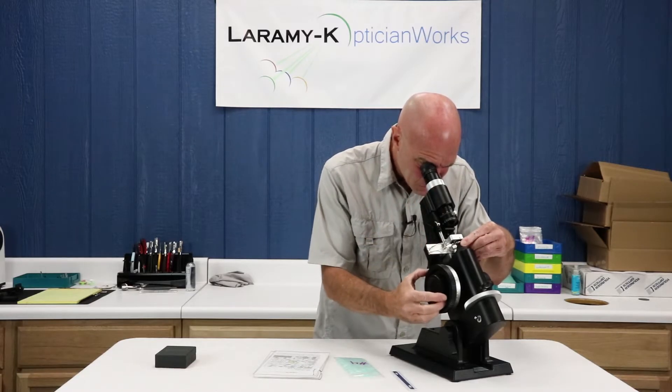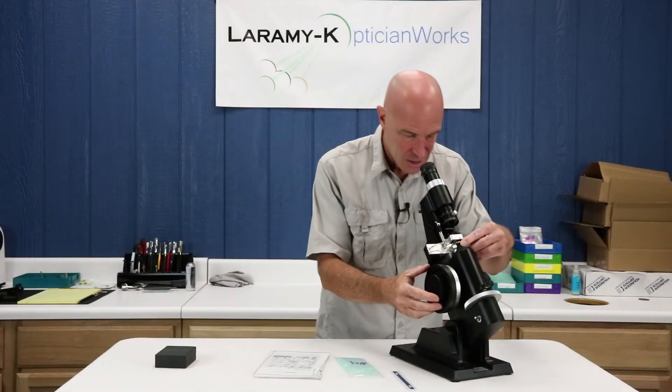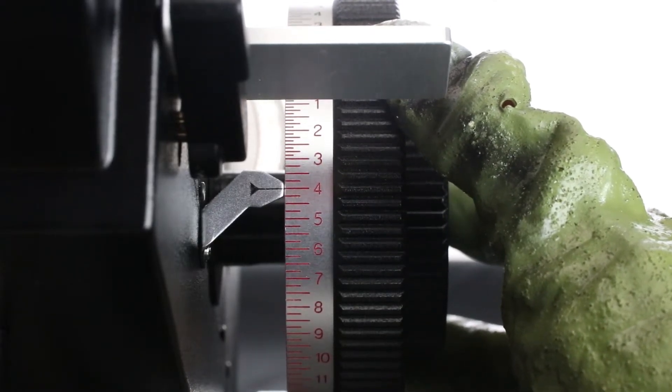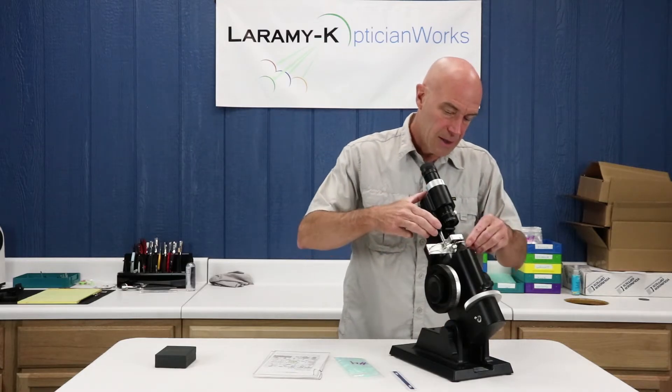Move your chrome knurled sleeve around and rotate your power drum away from you until you have good crisp cylinder lines. Work everything so it's all lined up. You are at 2.75, you moved 1.25, so you should be at the power drum at minus 4.00. That lens is looking good — we can put our three dots on there.